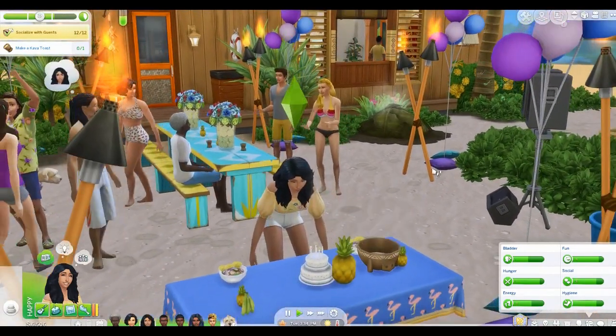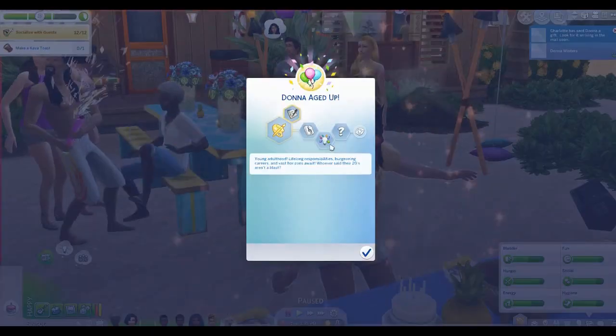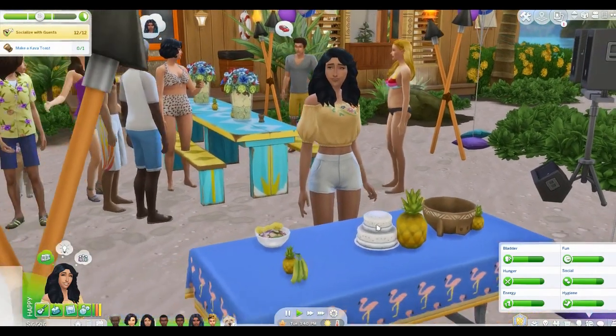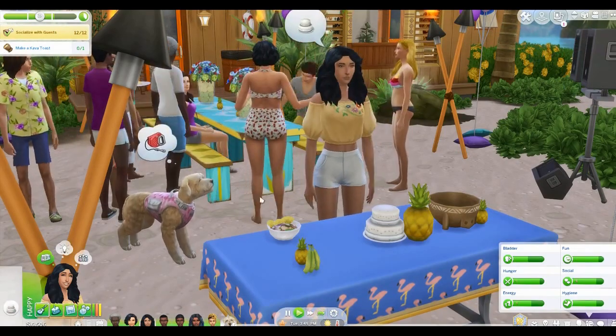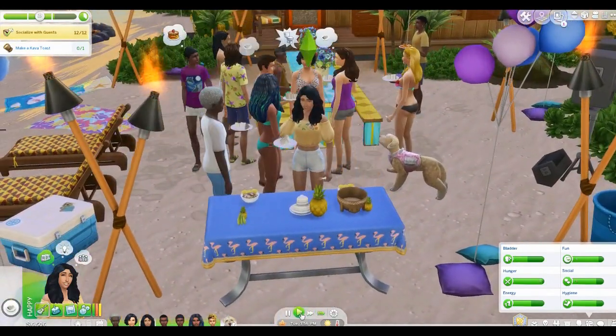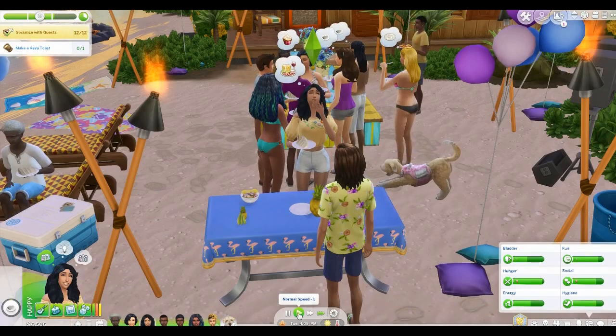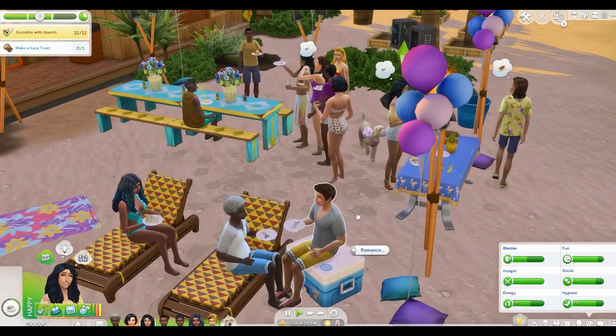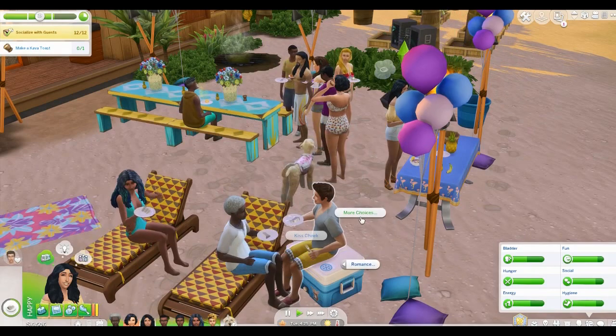Donna is becoming a young adult, which is crazy. She already has Music Lover and Creative, so we're going to randomize her last trait — as long as it's not evil, because I won't play with that trait unless it's their first. Let's see what she gets — she's Mean. Okay, Donna is mean. I mean, you can be mean and still be a decent person... I don't know if that's actually true. She'll just be mean-spirited now and then. You can't have perfect sims all the time; she had two really good traits, they can't all be great.